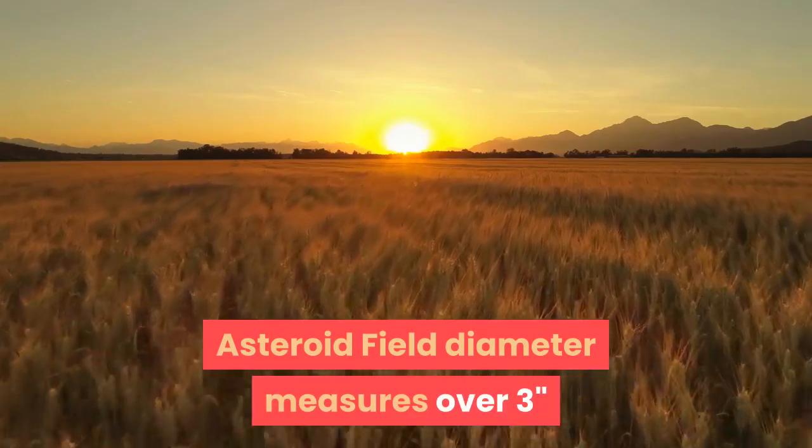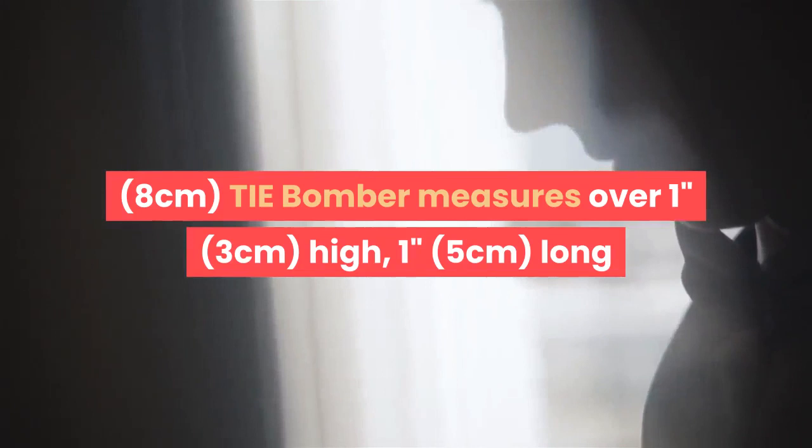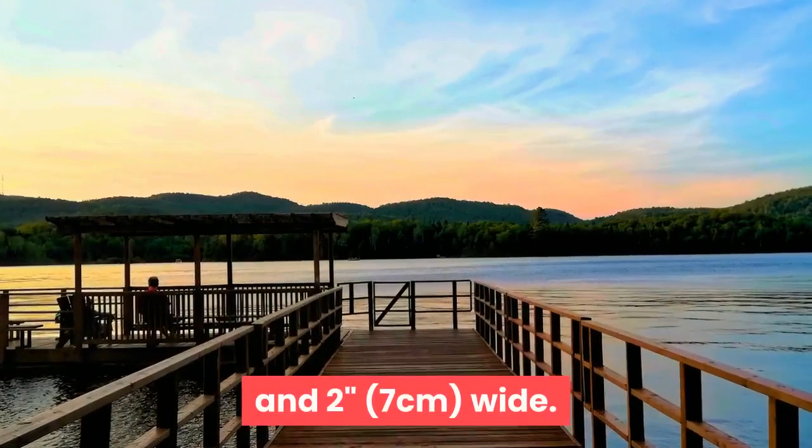Asteroid field diameter measures over 3 inches (8 cm). TIE Bomber measures over 1 inch (3 cm) high, 1 inch (5 cm) long and 2 inches (7 cm) wide.